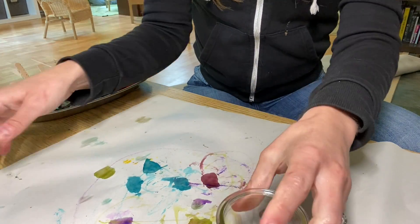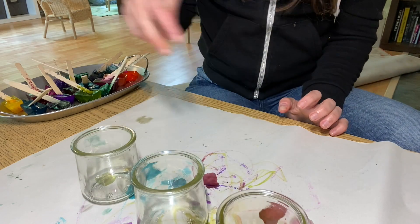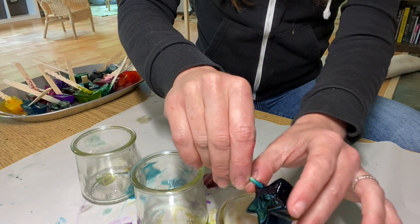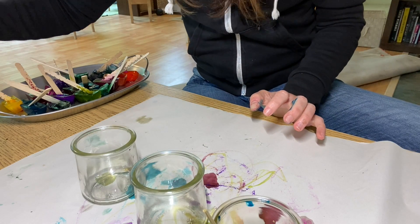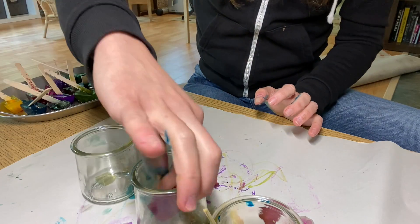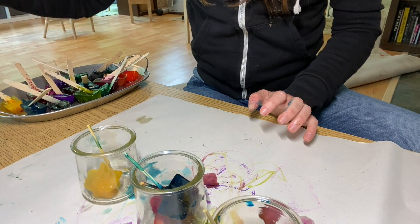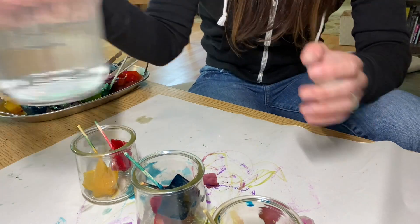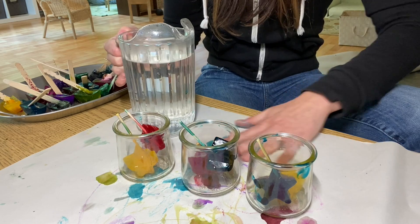Aside from just painting with the ice cubes, there are a couple of other really fun things you can do with them. I'm going to do some cool color mixing with my ice cubes. I have my three little jars — we've got a yellow one and a blue one in the first, some red and blue in the second, and yellow and red in the last one. What do you think is going to happen when I pour warm water in each of these jars?